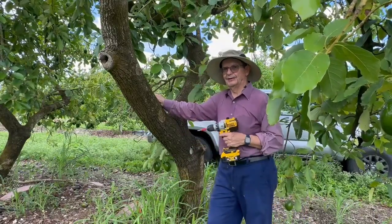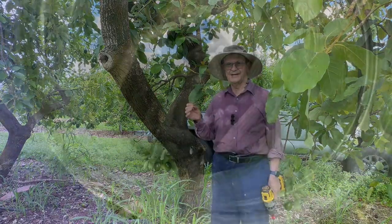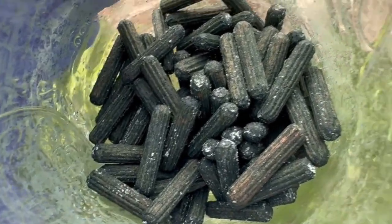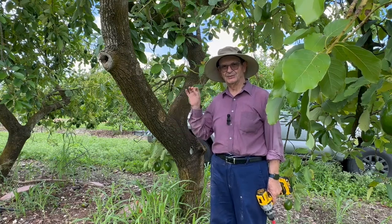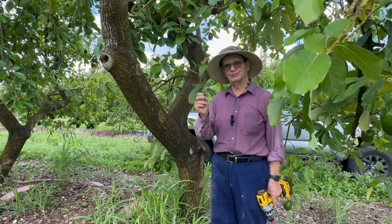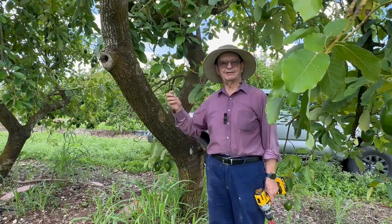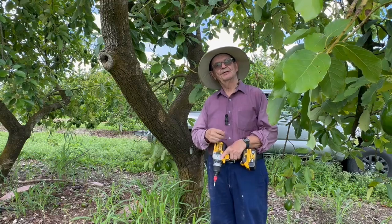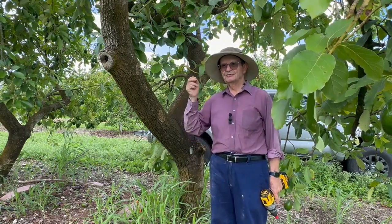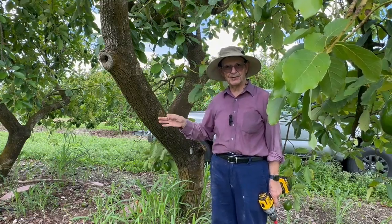We are going to inoculate some trees with trichoderma using the wood dowels that I have inoculated with trichoderma a few days ago. This trichoderma is local — it's endophytic to avocado trees. What I'm trying to do is prove that this trichoderma I'm putting in using these wood dowels will still be present six months from now. To do that, I'll need the cooperation of some local scientists, because since this is not a commercial variety, specific markers have to be identified so we can confirm it's the same trichoderma we put in the trees.